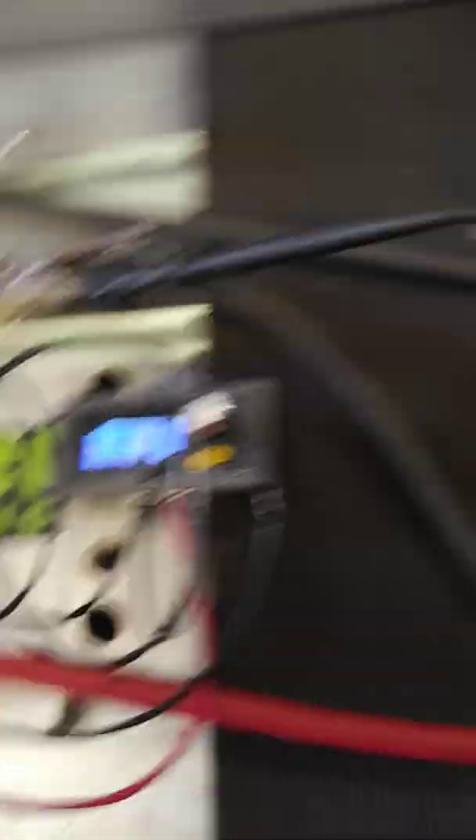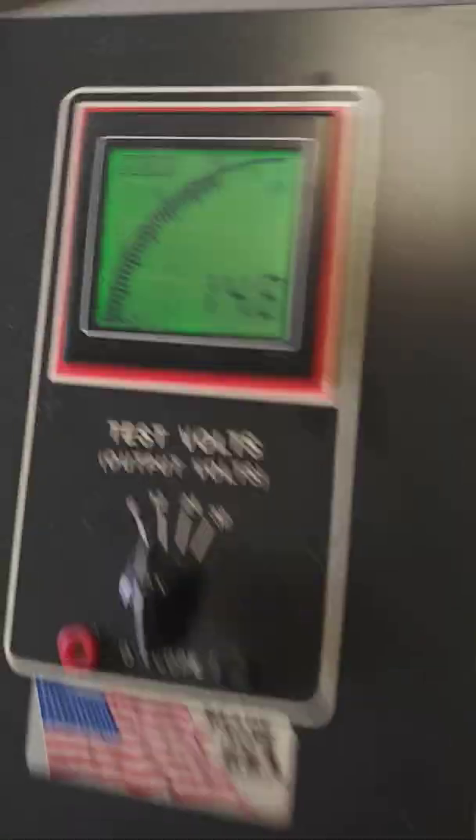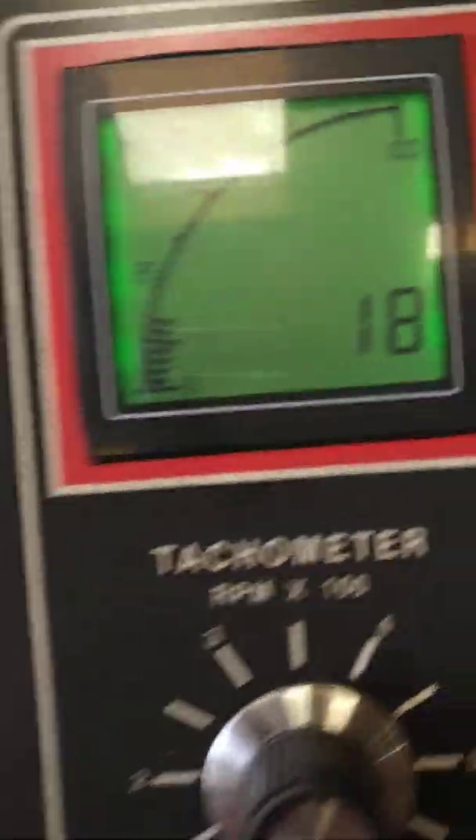So this is a pretty simple setup. The controller is pretty simple. This is at idle RPM.